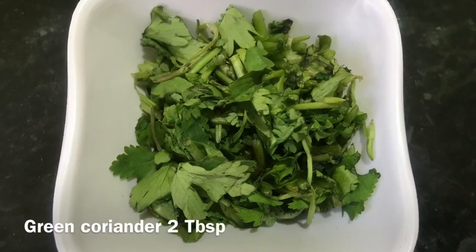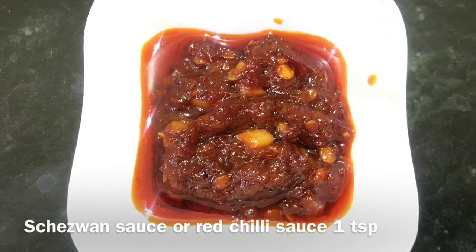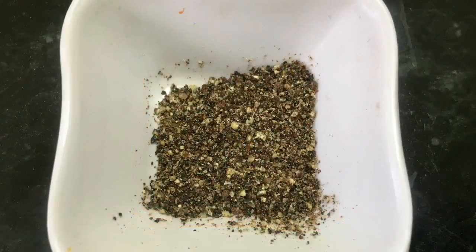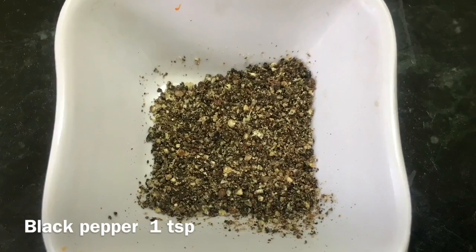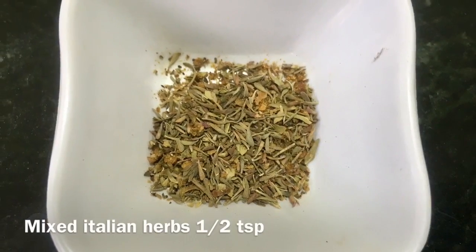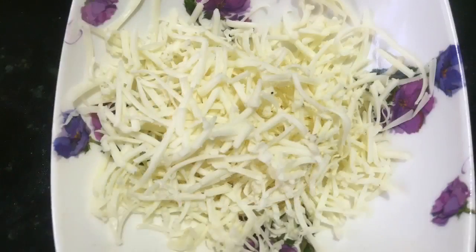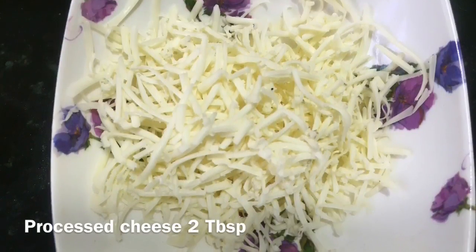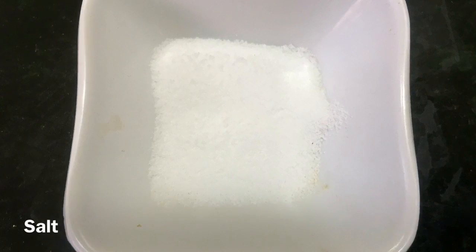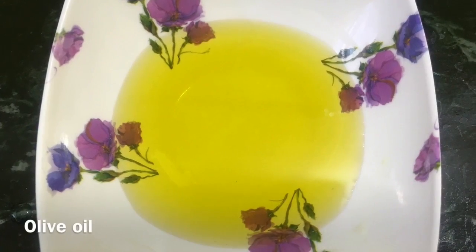We also need 2 tablespoons of green coriander leaves, 1 teaspoon of chili sauce, 1 teaspoon of black pepper powder, half a teaspoon of mixed Italian herbs, 2 tablespoons of processed cheese, salt according to taste, and olive oil for preparing the pasta.